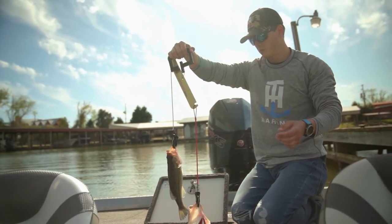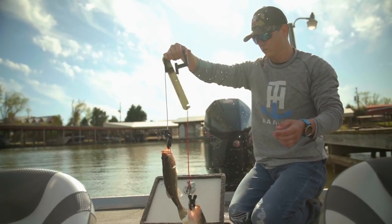Brand new for 2019 from TH Marine is the Conservation Cull System 2.0. The G-Force Conservation Cull System is a product that at TH Marine we take a lot of pride in, and with conservation efforts this year we've come up with what we believe to be not only the safest for the fish, but also the easiest and strongest cull system available on the market.